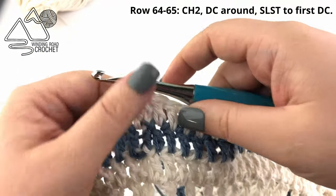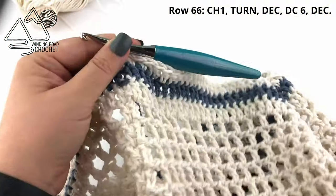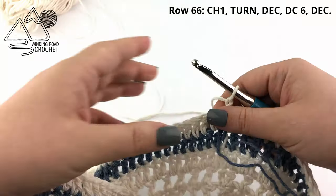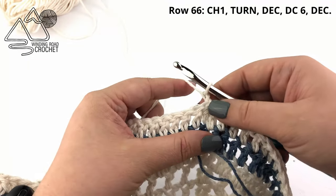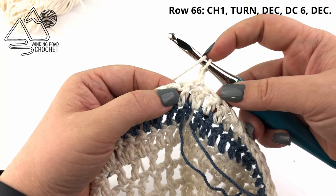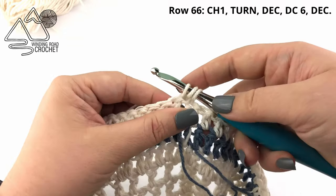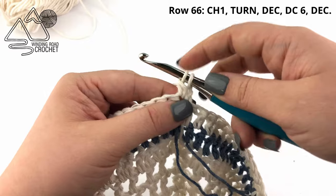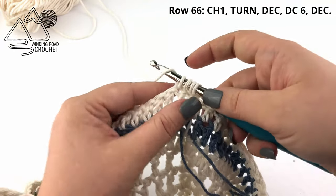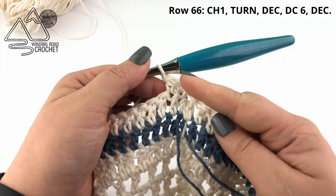Now we are going to begin working our handle. The edge to our right is the side of our bag, so chain one and turn. Work a double crochet decrease along the first two stitches: yarn over, go into the first stitch, pull up a loop, yarn over, pull through two loops — completing part of a double crochet — then yarn over and go into the next stitch, yarn over, pull up a loop, yarn over, pull through two loops, three loops on hook, yarn over, pull through all three loops. That is a double crochet decrease.